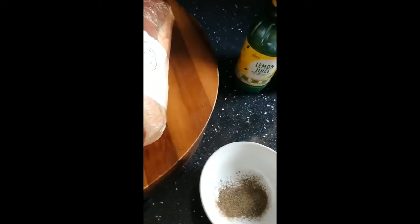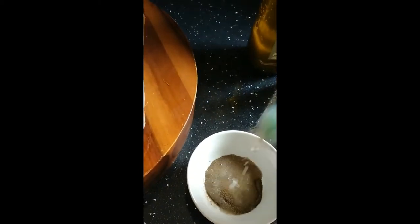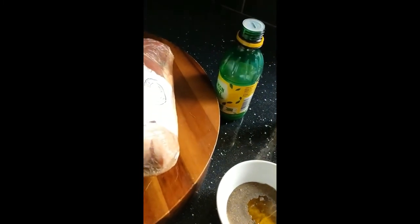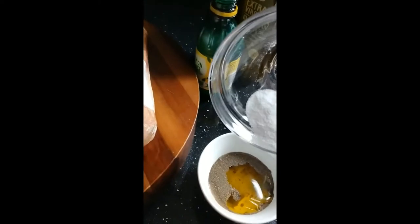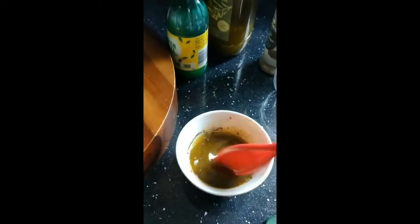One teaspoon of black pepper will be enough. I've also got some lemon juice — about a tablespoon. Lemon juice is really good for pork and chicken; it gives it so much flavour. Then we're going to put one tablespoon of extra virgin olive oil — about a tablespoon and a half — and one tablespoon of salt. We're going to mix all that together.